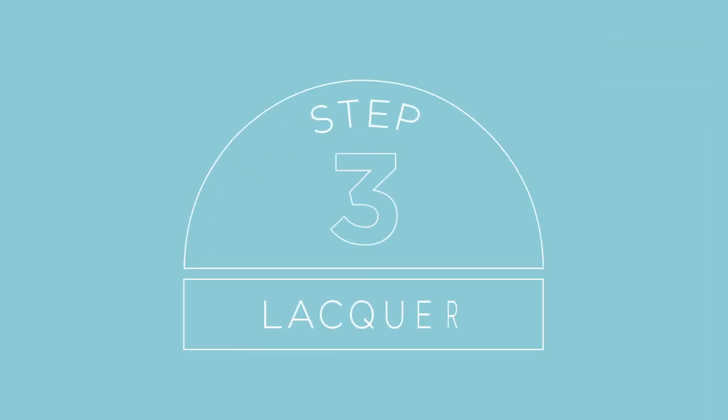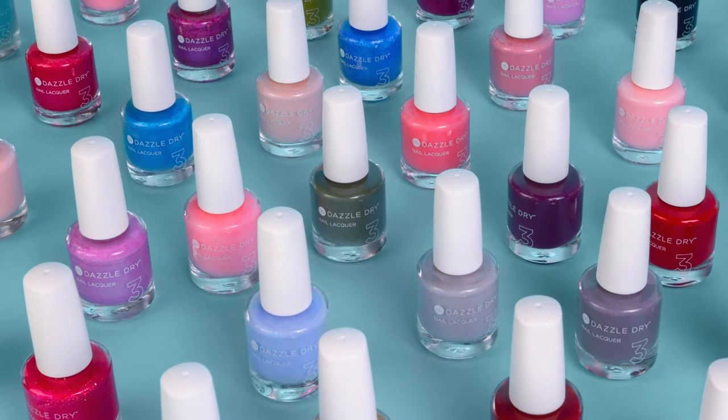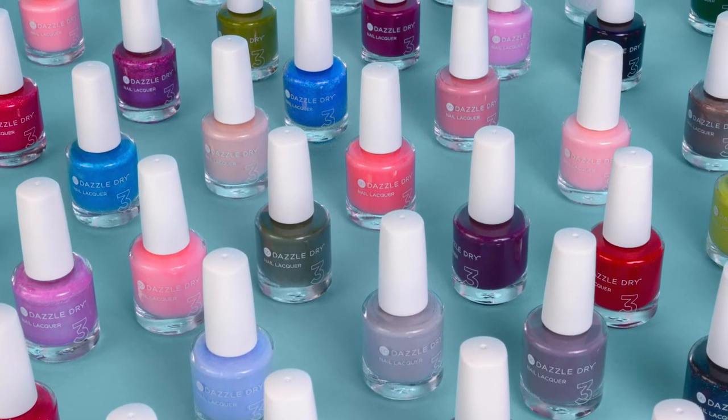Pro tip: don't touch your nails to check if they're dry, as this can transfer oils from your fingertips and cause premature chipping. Now that my base coat is dry, let's move on to our beautiful polishes — step number three in the system. We have around 150 gorgeous creams, shimmers, and glitters, and we release new colors as we become inspired to create new trends. Today I'm going to go with my favorite red called Lit. Because Dazzle Dry polishes dry so quickly, there's a trick to applying them to avoid streaking or disrupting the previous layer. The key is more polish on your brush, minimal pressure on your brush, and work mostly with the tip of your brush for best results.